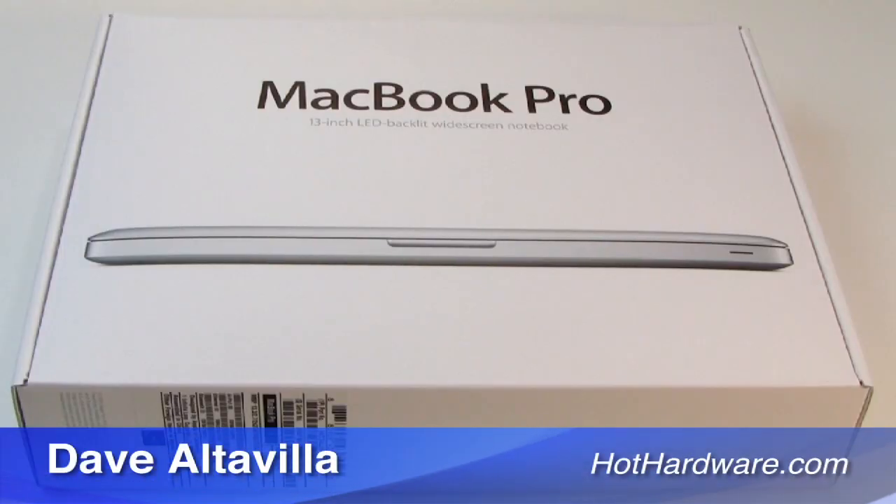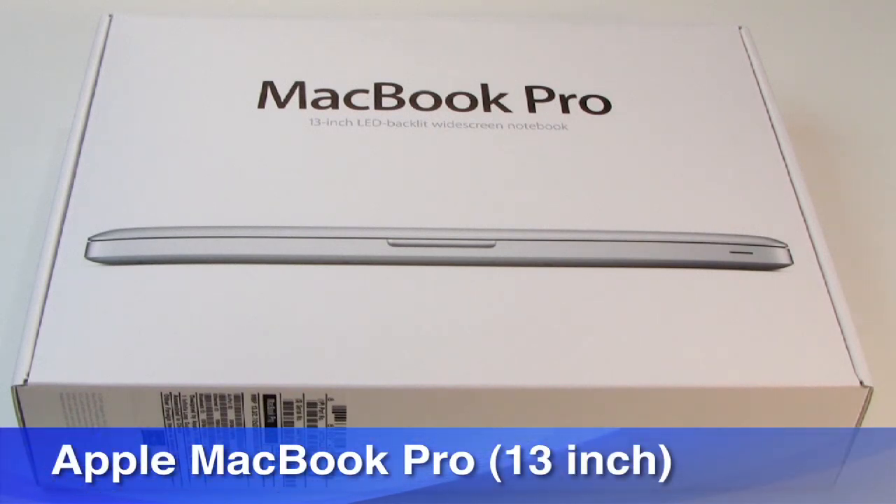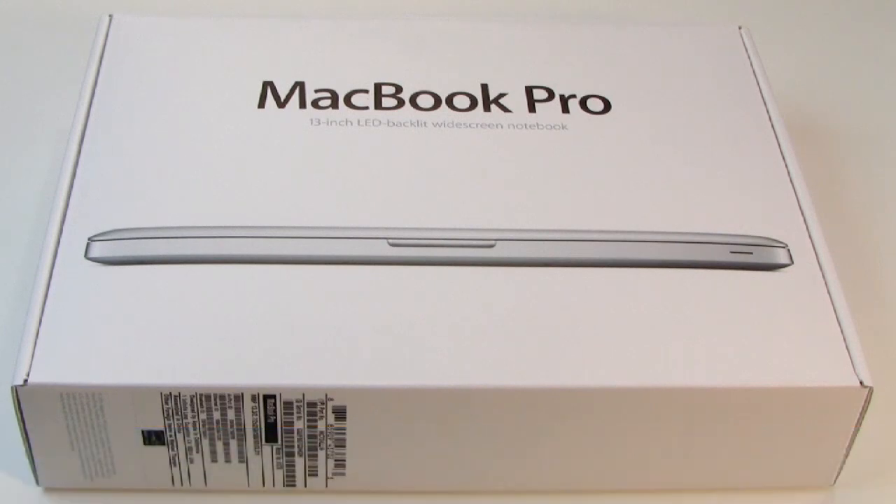Hi, everybody. It's Dave Altavilla for HotHardware.com here with a quick tour of Apple's all-new MacBook Pro 13. This is Apple's new 13-inch MacBook Pro notebook infused with Intel's new Sandy Bridge processor architecture inside. We'll take you on a quick tour of the machine, but make sure you stop by our site for the full review with all the performance benchmarks and analysis.